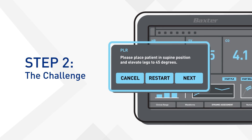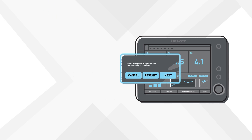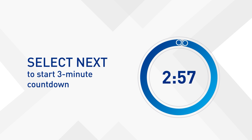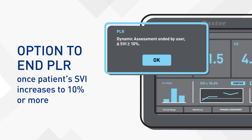Next, the challenge. Place the patient in the supine position, elevating the legs to 45 degrees. Select Next to start a three-minute countdown. You may end the PLR as soon as the patient is shown to be fluid responsive, in as little as one minute.